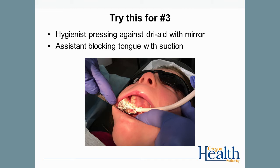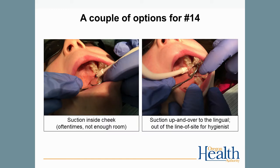This is one way to isolate tooth number three, with the hygienist holding the dry aid with a mirror and the assistant using the saliva ejector or HiVac to block the tongue. There's no need to press on the tongue — just ask the child not to touch the suction with her tongue. For tooth number 14, the most difficult tooth to seal, have the assistant hold the dry aid and the suction inside the cheek. Or have the assistant hold the suction up and over, coming in from the patient's right side, out of the hygienist's line of sight, but also blocking the tongue.